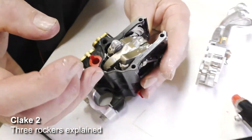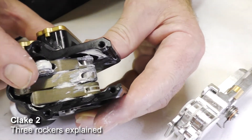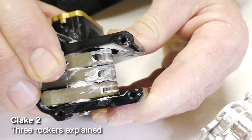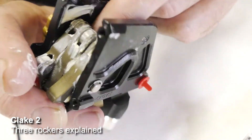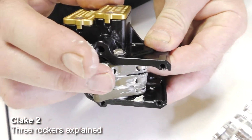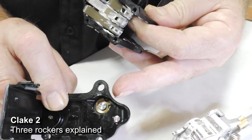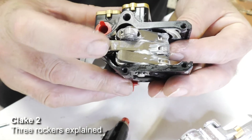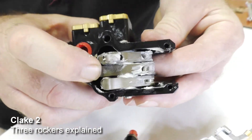Now to run through the various rockers and functions of the Clake: the top rocker, with the little bearing on it, is the rear brake. As the cam is rotated around the main pivot point, it acts on that roller and pushes on the brake. The bearing is there so that a little plunger in the slave cylinder can act on it. The next rocker down is the clutch one - it's also got a roller that the cam runs on, which simply actuates the clutch.